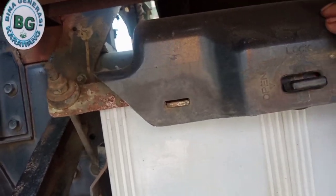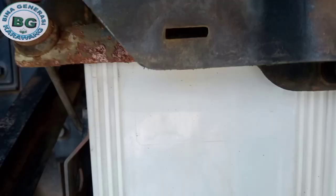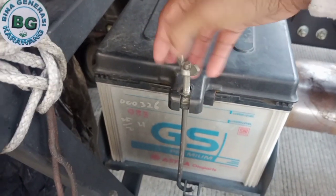Nah kita buka aki-nya. Ya, khawatirnya ada yang kendor ya. Kita harus cek aki-nya. Karena ini berpengaruh terhadap starter nanti. Kalau kendor, nanti tidak bisa starter.